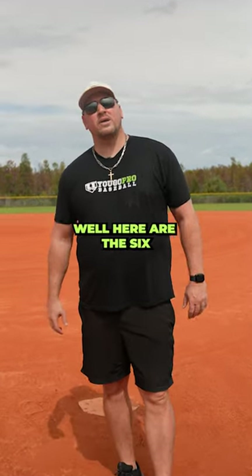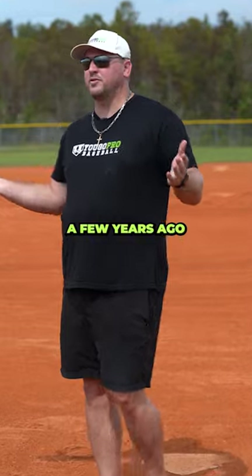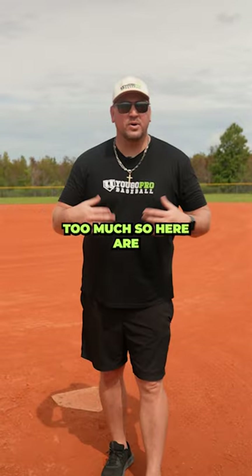Do you get sore after pitching or throwing? Well, here are the six R's of recovery. I made this up a few years ago because I used to follow the acronym R.I.C.E. — Rest, Ice, Compression, and Elevate — but I didn't like that too much, so here are the six R's.